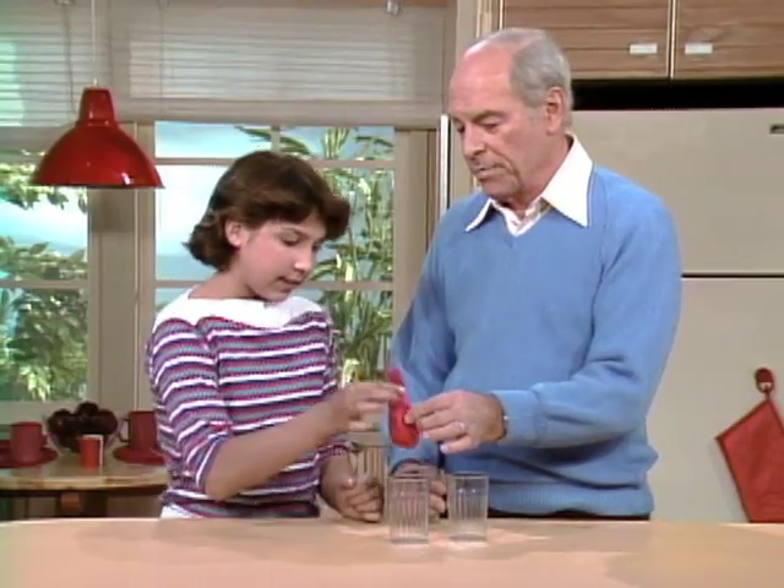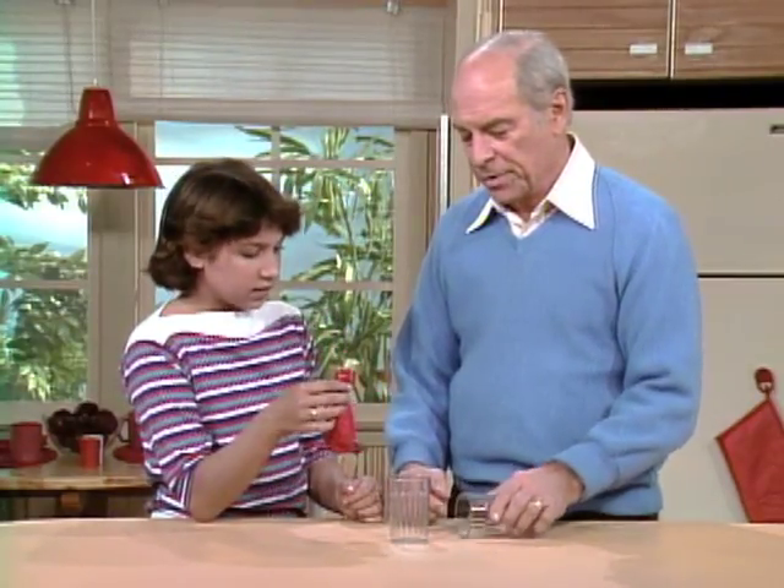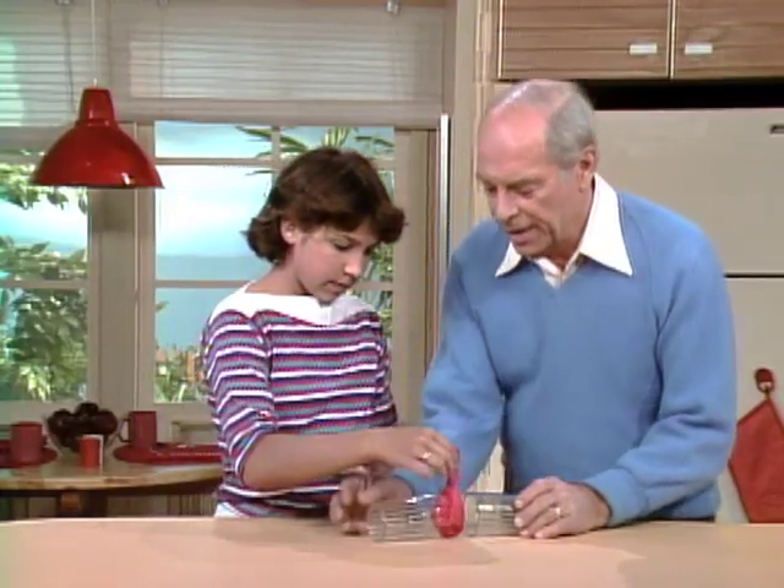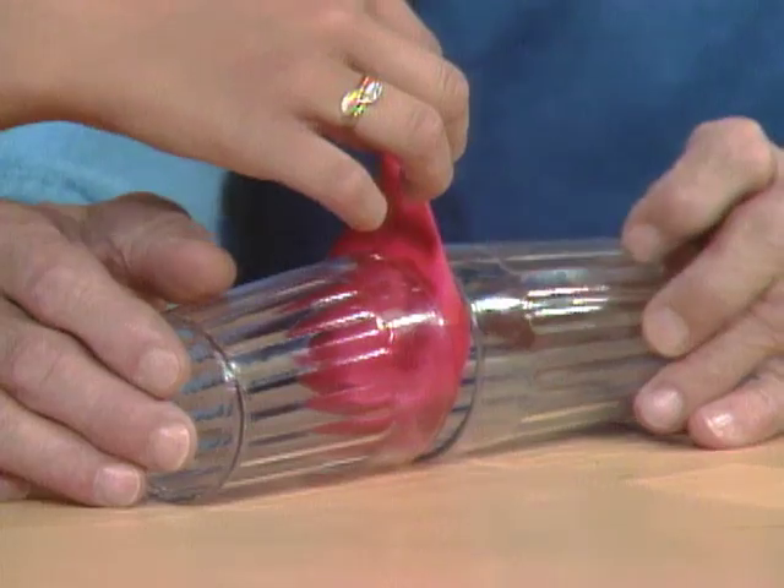First of all, you know how to blow up a balloon. Okay, I'll put the two glasses like this and you put the balloon between them, and I'll hold them like this and you blow up the balloon.